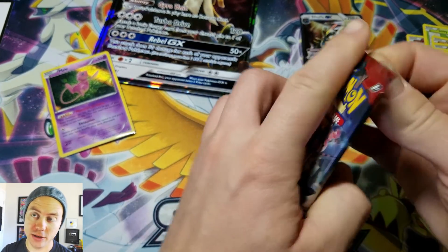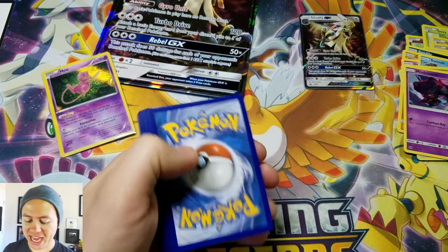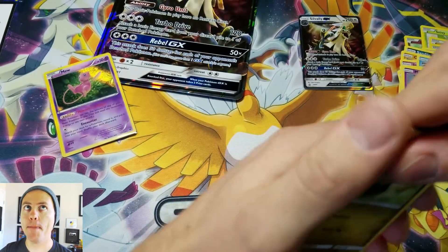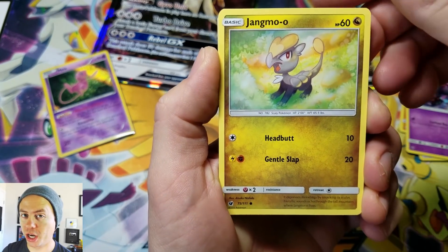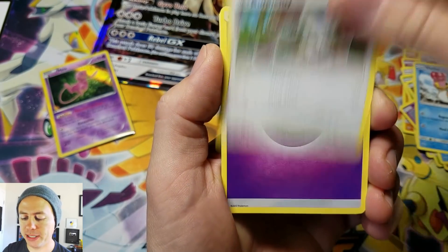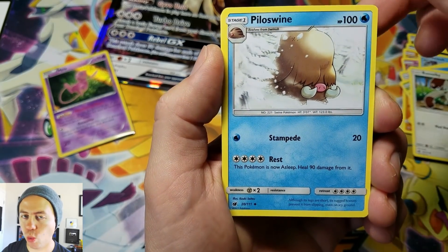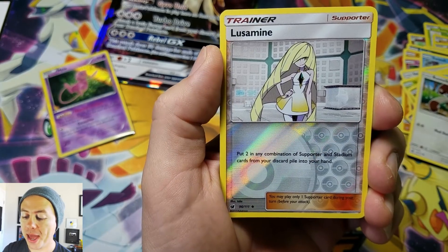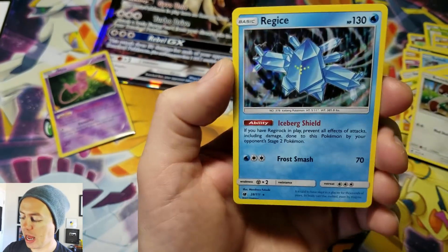Last pack. Hopefully it's a white coat card — it is! Could we get an Ultra Rare? Make Pokemon Unwrapped super happy! One can only hope. Jangmo-o, Mankey, Mrmime, Xatu, Bunnelby, Psychic Energy, Peeking Red Card, Piloswine, Lonely Graveler, reverse holo Lusamine — I still need that in full art version — and a Regice Holo Rare.